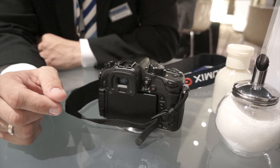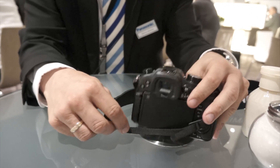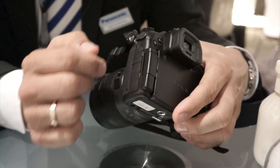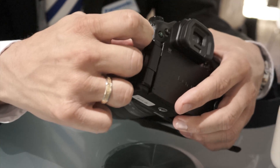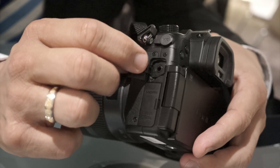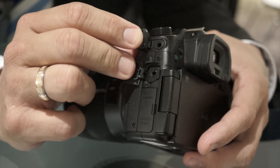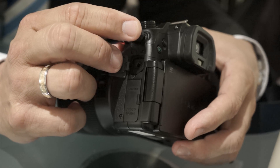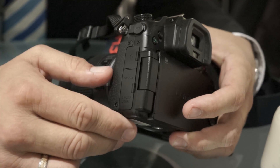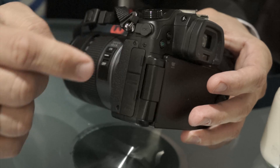What about audio in — is it finally a normal 3.5mm jack? Yes, that's correct. We have had improvements regarding the audio connections. On one hand we have the headphone jack, which is completely new — it's 3.5mm. And the microphone input, which was previously 2.5mm, is now also 3.5mm. These improvements were heavily requested, along with the battery grip.